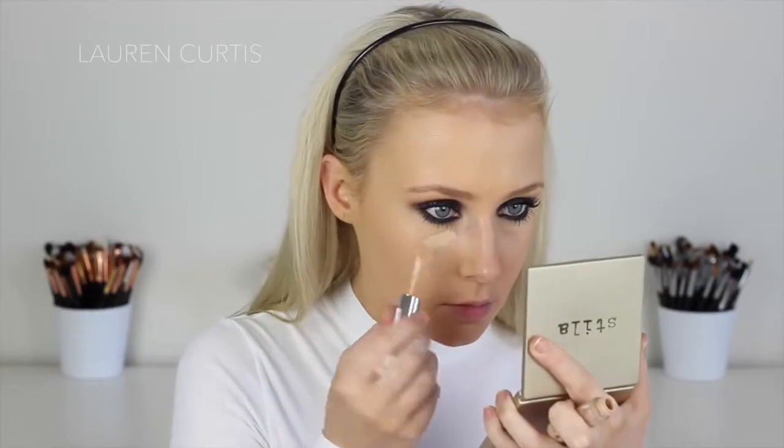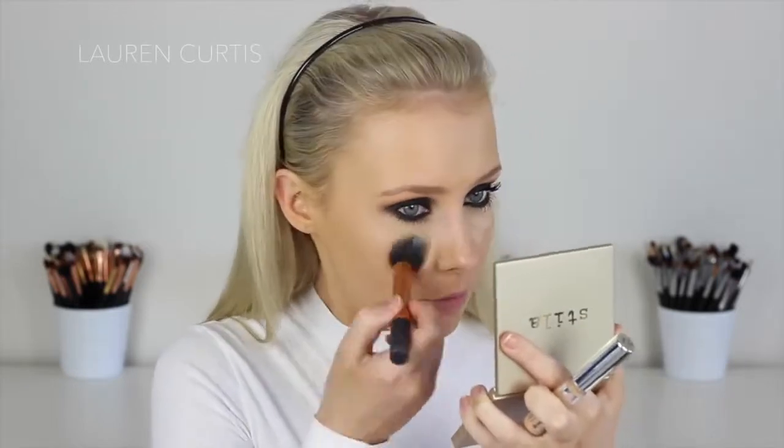I'm using the shade Medium One Punjab. Next I'm going to use the L'Oreal True Match Concealer in Four Beige underneath my eyes, and then MAC Mineralized Skin Finish in Light just to set the under-eye concealer. Be careful with the powder — you don't want it to get on your lashes and make them look white.